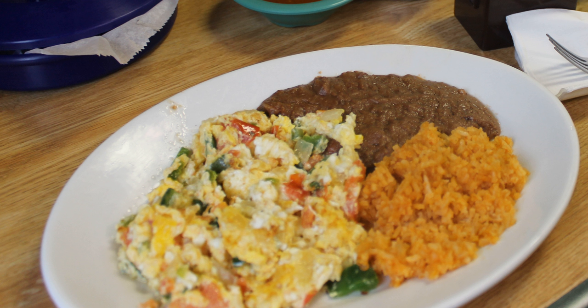Huevos a la mexicana is a popular breakfast dish in Mexican cuisine. Finely chopped tomato, green chili pepper, and onion is lightly fried in a hot skillet. Eggs are added and stirred until set. The heat is turned off and coriander leaves are mixed in. Salt is added. Refried beans are a common accompaniment.